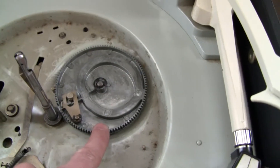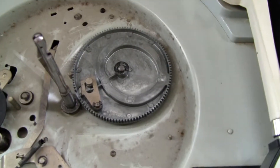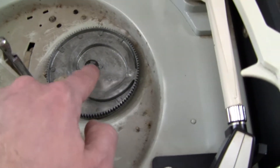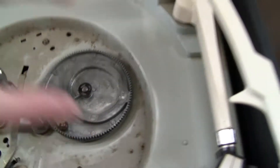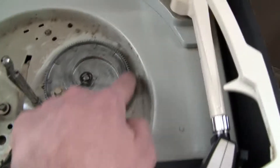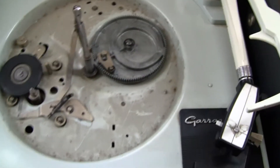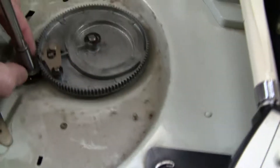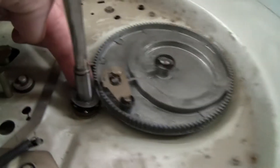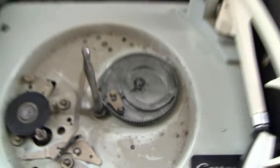Also, this here is the cam that controls the automatic start, automatic return and everything. This all needs lubricating. You take the clip off here, remove this entire wheel, lubricate or clean and lubricate the groove underneath it, and re-grease it. You also grease the bearing here — there are little ball bearings under there — so that gets greased as well.